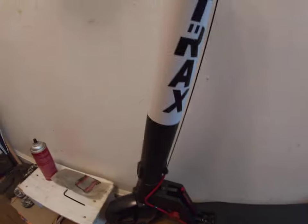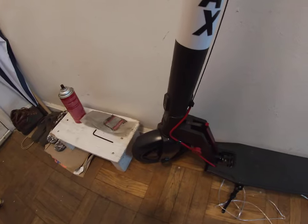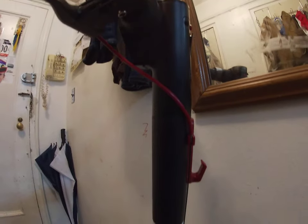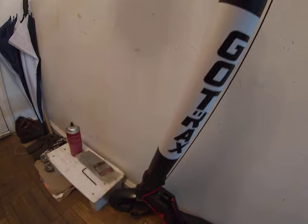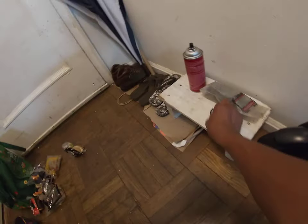My name is Jan. I'm filming this video about this GoTrax GXLR V2 electric scooter — this is our first electric scooter. Everybody seems to have one of these nowadays. Top speed is about 14 and a half miles per hour, with roughly 18 miles of range.